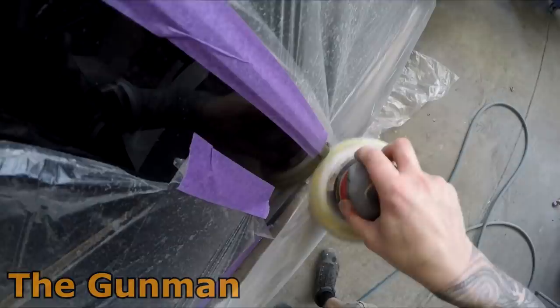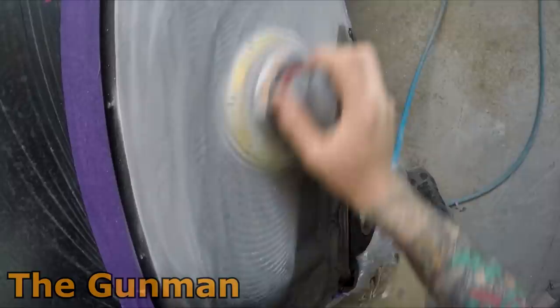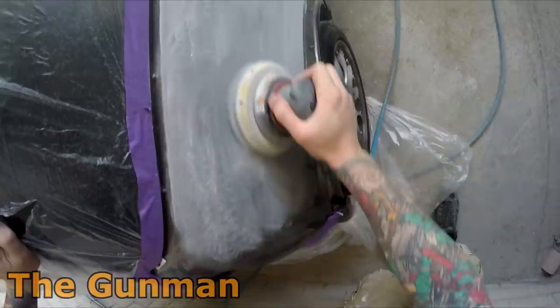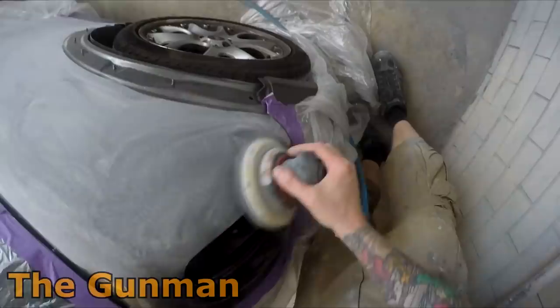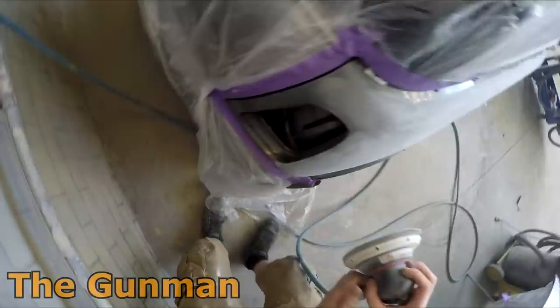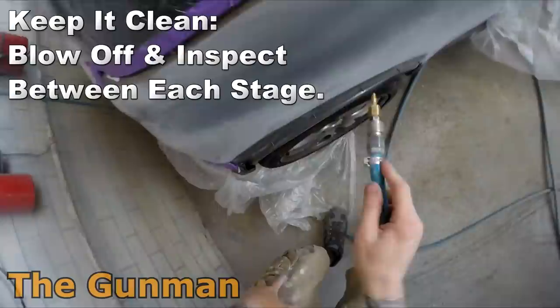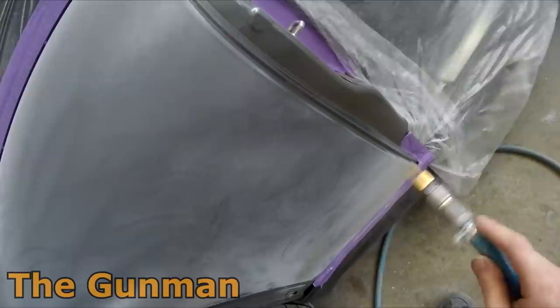I started by cleaning the panel down with methylated spirits or denatured alcohol mixed with water — I didn't include that footage. Once cleaned, I taped up the surrounding panels with plastic and now I'm using a piece of 600 grit on the orbital sander, buzzing over those blends. I find 600 grit is all you need to prep with solvent. If I was using water I'd go 800, like when I used the Chromax Pro water system.